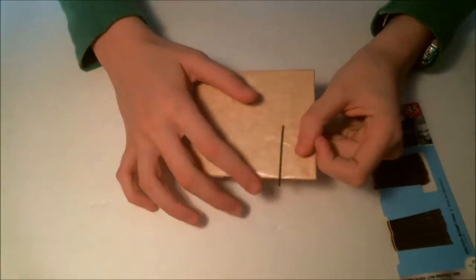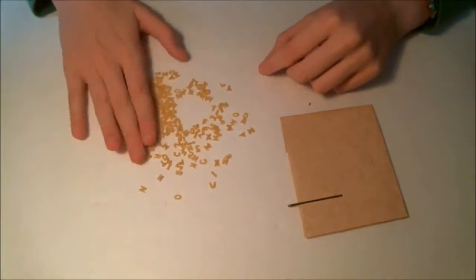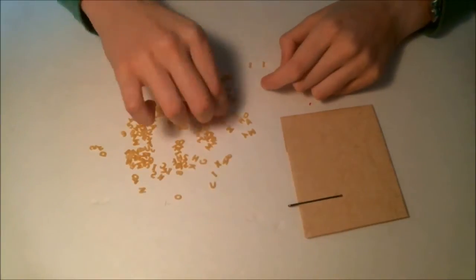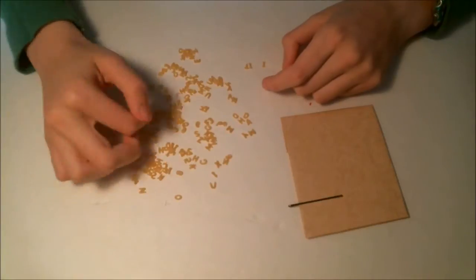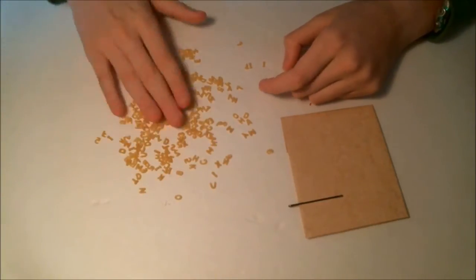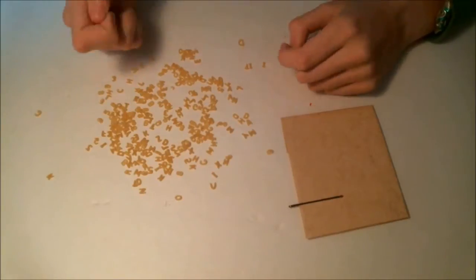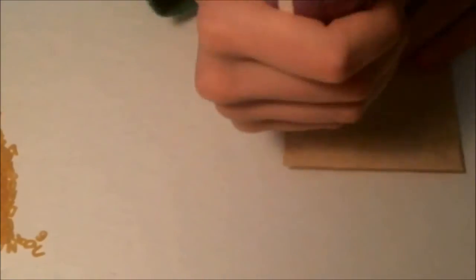Next, take your card and stick on your bobby pins. You can then sort through your letters and find words. If you're looking for inspiration, try those little heart candies from Valentine's Day or look up inspirational words on the internet. Just be careful that you don't have too many letters.